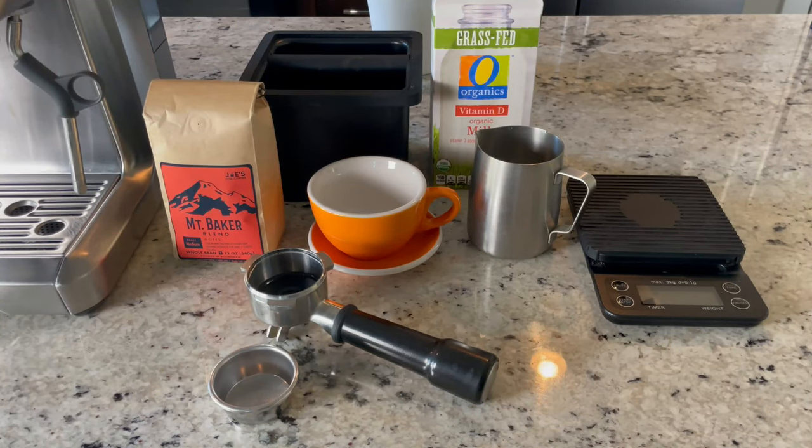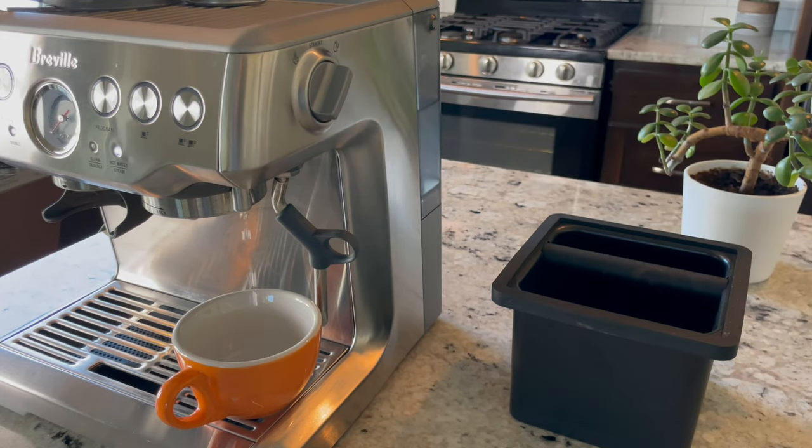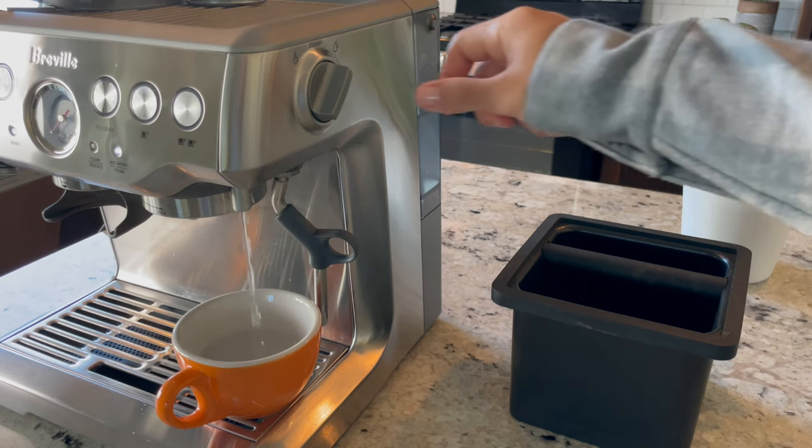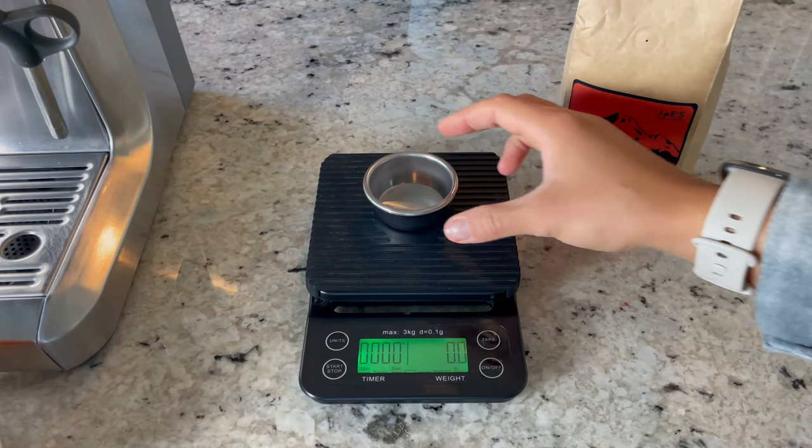This is everything you'll need to make the cappuccino, including a kitchen scale, whole milk, and a double shot group head. We're going to start by adding hot water into our cup just to keep it warm — I'm using the hot water directly from the Breville machine — and then I'll set that aside while I prep everything else.